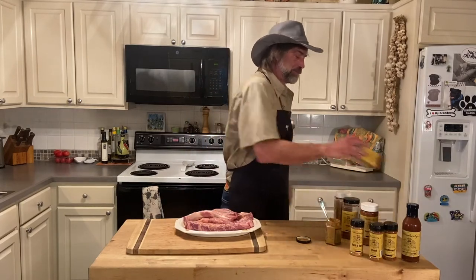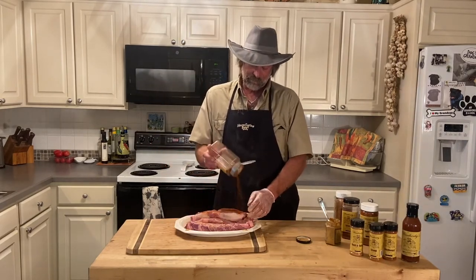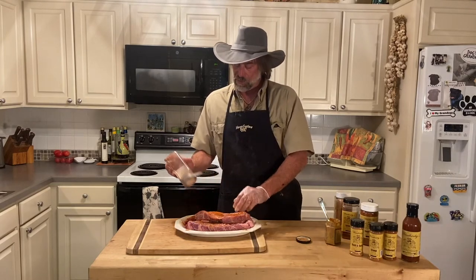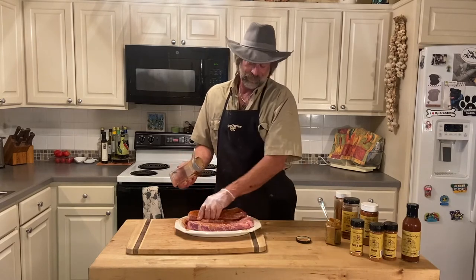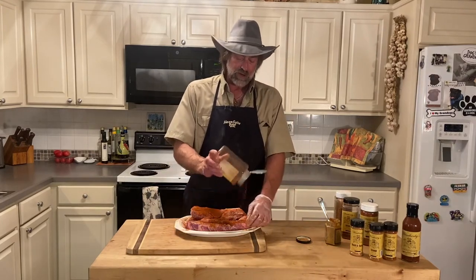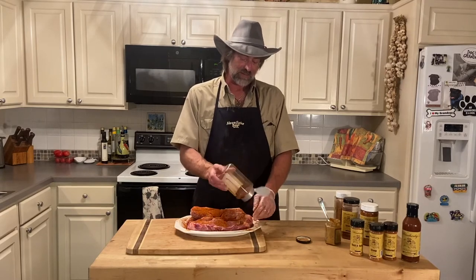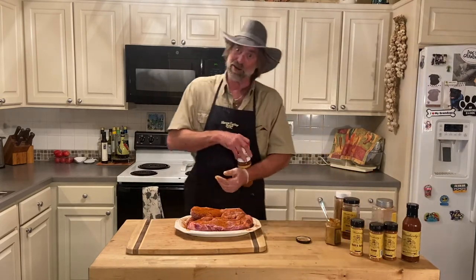Southwest Rub, boys and girls. We're going to finish up this jar. This rub I made to go on regular baby back ribs or St. Louis ribs, whatever you want to call it. You can use it on beef ribs, brisket, french fries — think about it, just whatever you like. We all have our different flavors and I like playing with them.